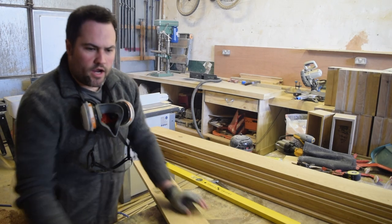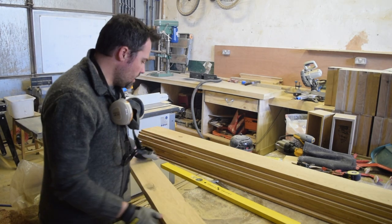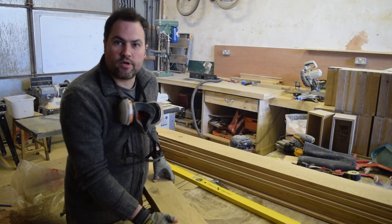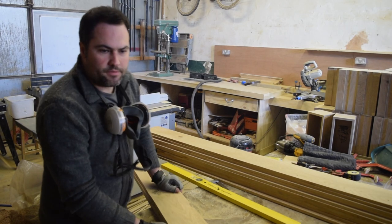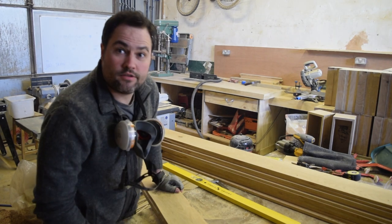I've just planed up this timber to 22mm, so we're just going to join the edges and tidy up the boards. We now have beautifully straight planed edges. We'll figure out how thick we're going to make the boards, run it through the table saw, and then tidy up the other end on the planer.